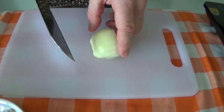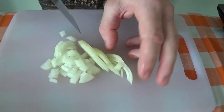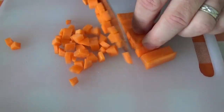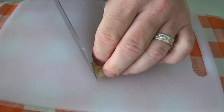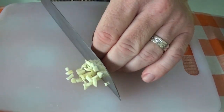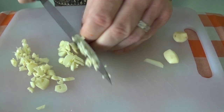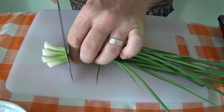Next we'll chop up the onion and the carrots as well — cut them into nice fine pieces. And the garlic here, we want to just chop it as small as you can. And with the spring onions, we don't want to use the end.